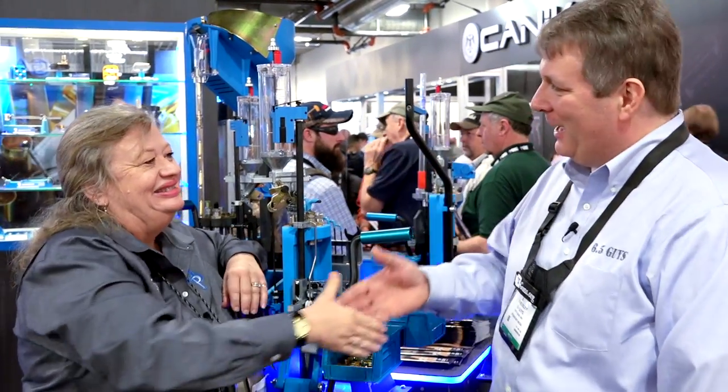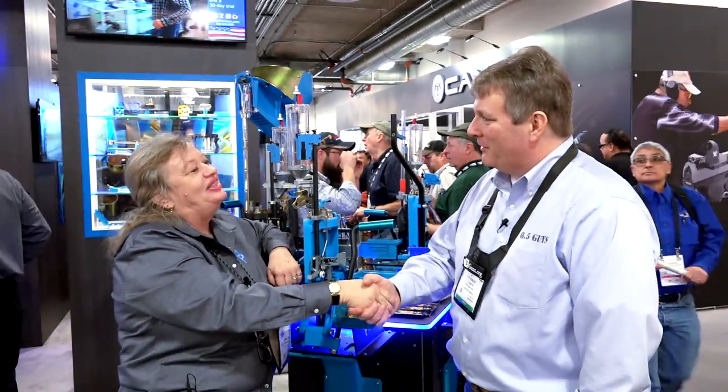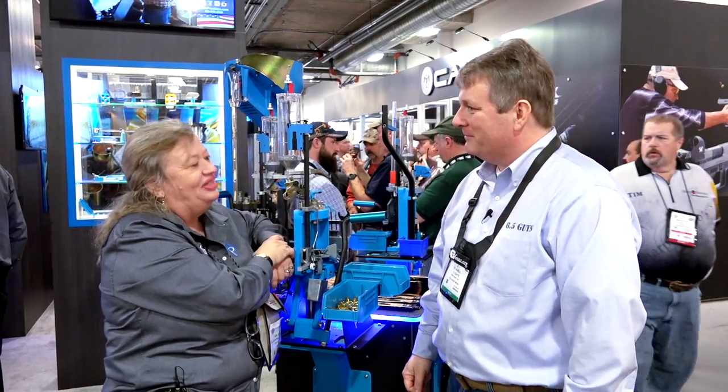Well, that's an incredible warranty. So Gail, really appreciate your time and best of luck at SHOT Show 2016. Thank you so much.